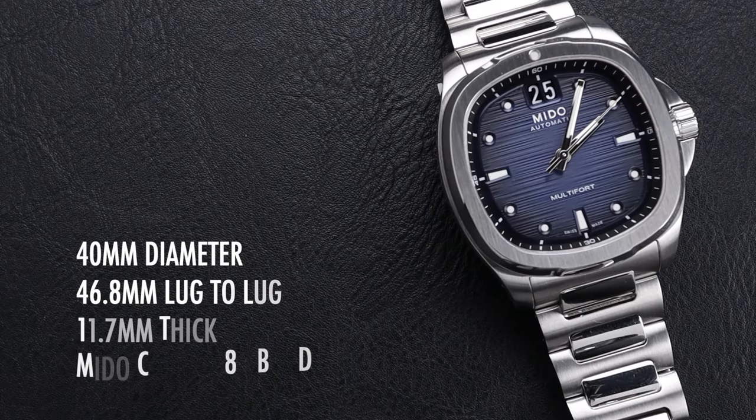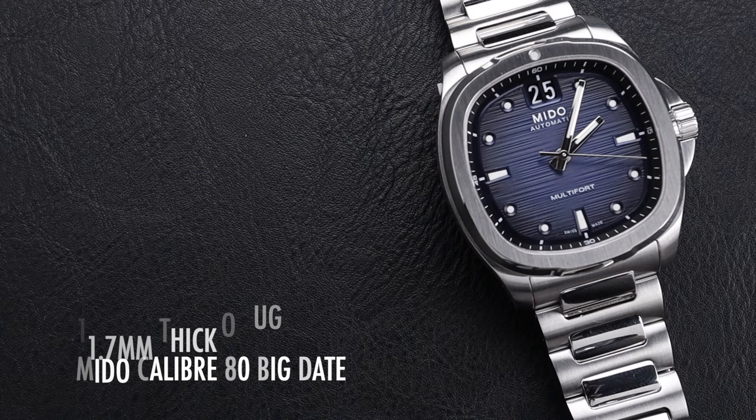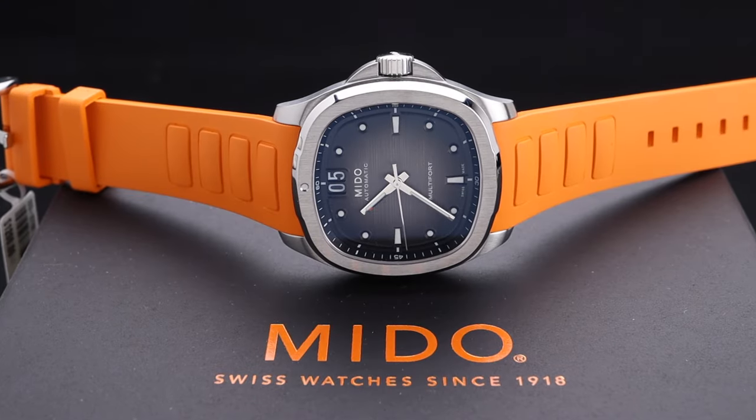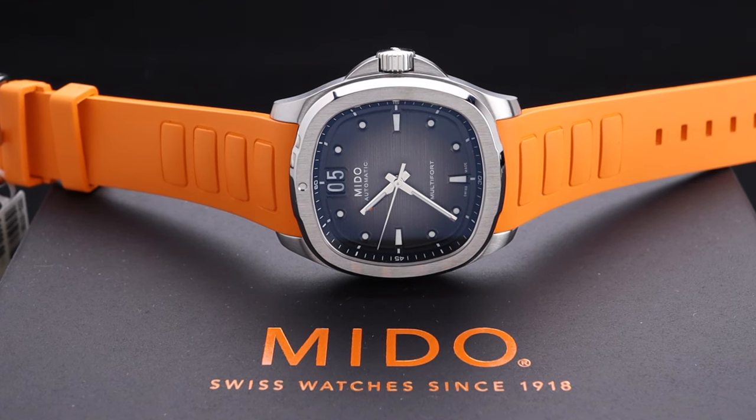We'll invite you to subscribe to the channel so you catch all of our upcoming videos. This watch is 40mm in diameter with a 46.8mm lug-to-lug. It's 11.7mm thick and powered by the Mido Caliber 80 with a Big Date function. Mido as a brand falls under the Swatch Group umbrella, which gives them a lot of flexibility to have incredible movements at impeccable prices.